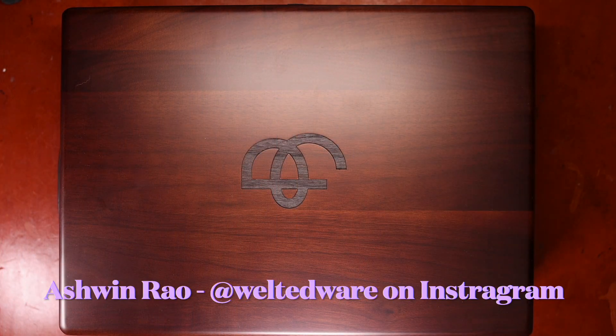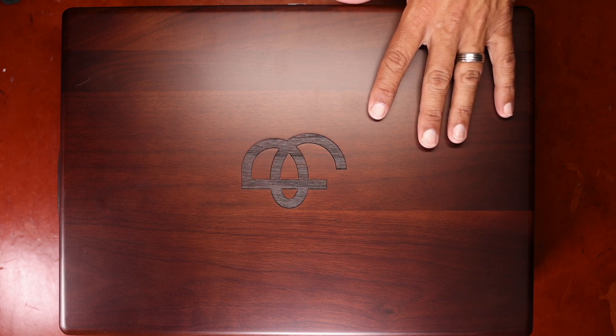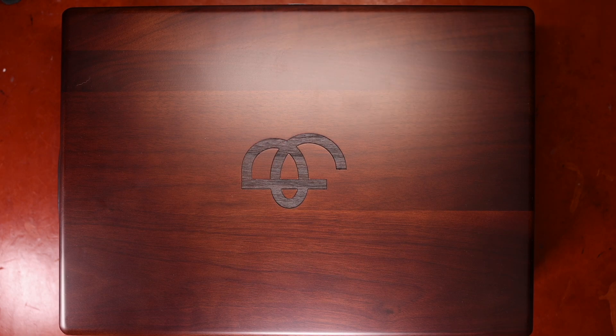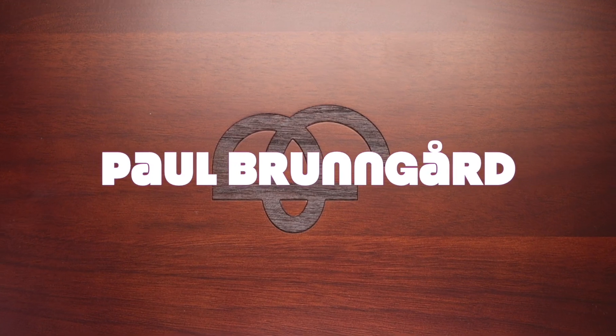Hello everyone, it's Ashwin Rao. Today I'm excited to provide my first impressions of a new brand of shoe care products coming out of Europe. This is Paul Broomgaard.